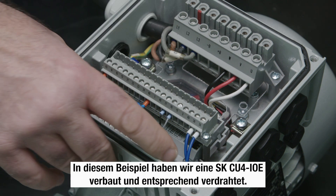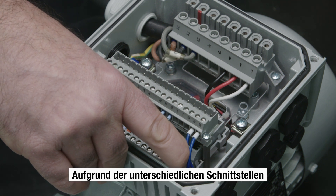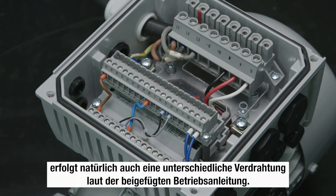In this case, we have installed and wired an SK-CU4-IOE. Because of the different interfaces, the wiring is of course different and must be carried out according to the operating instructions.